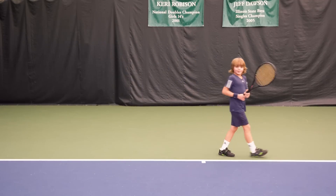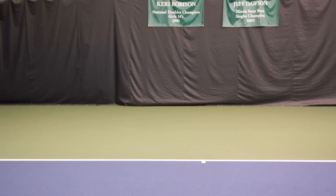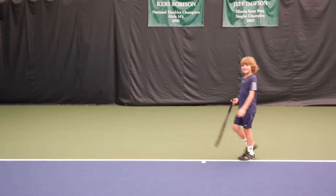That one is nine, that one's eight. They're doing really well in the 12-and-unders. They may be some of the best little guys I've ever seen.